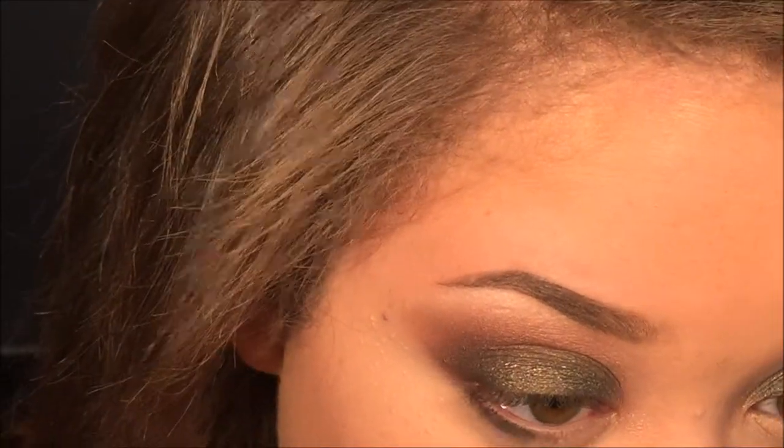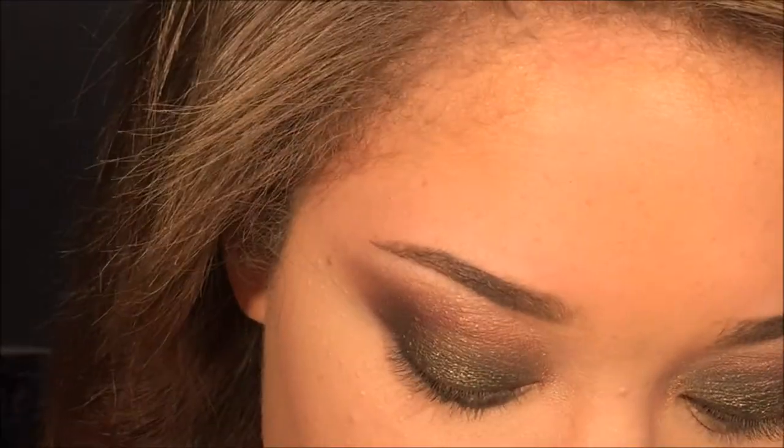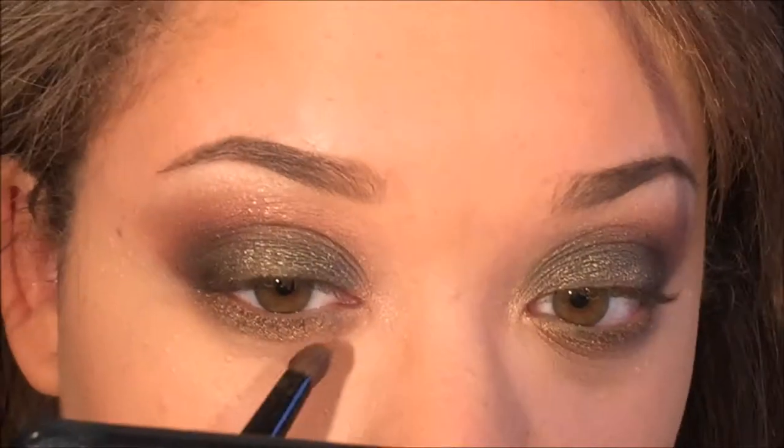Back to the eyes — I'm taking the shade jade on that flat shader brush and quickly, tightly lining the lower lash line. Then I decided to buff that shade out with nectar, mauve, and gold, which is mainly what you see. I just think that's so pretty because it gives like a three-tier look on the eye.